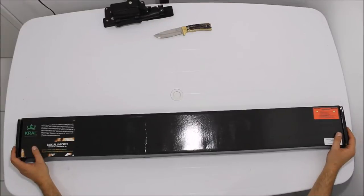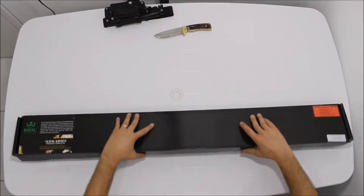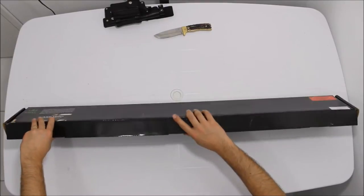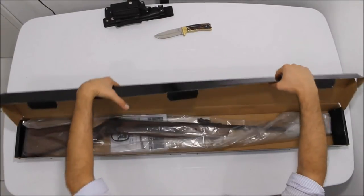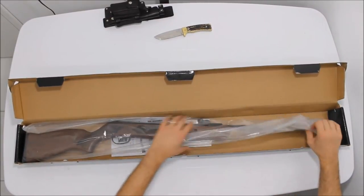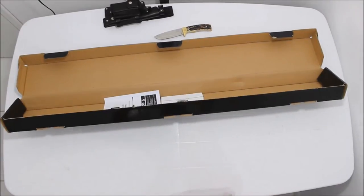Vou mostrar uma carabina de mola de ar comprimido, fabricada pela Kral, importada pela Tactical Imports. Essa é uma das carabinas da Kral que eu achei mais bonita, que é colocada em madeira. Vou mostrar como é o manuseio, como utilizar e coisa parecida.